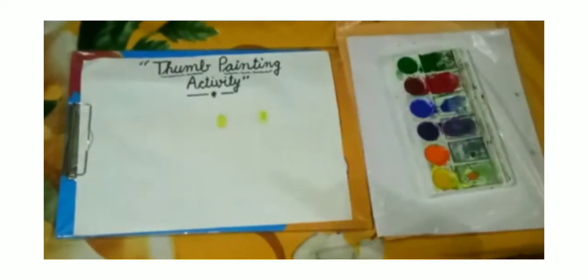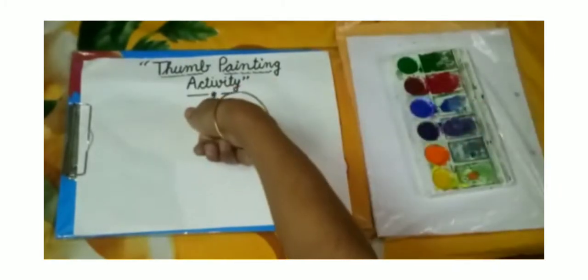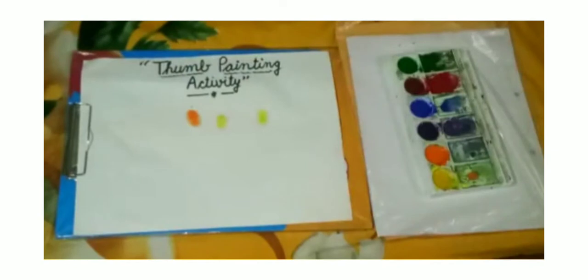Now I will take orange color. Again I will take orange color.